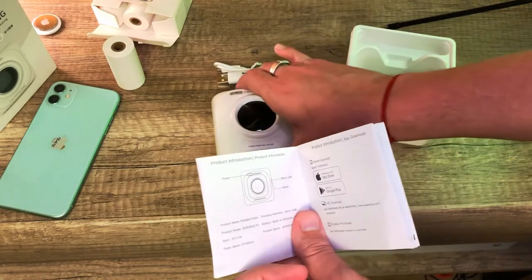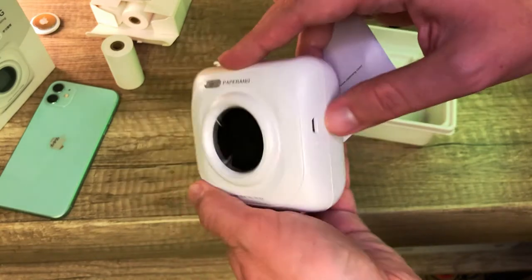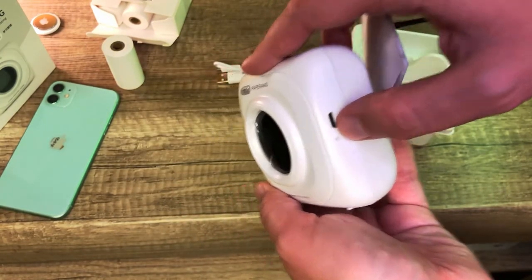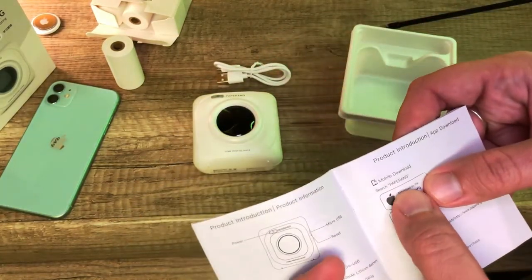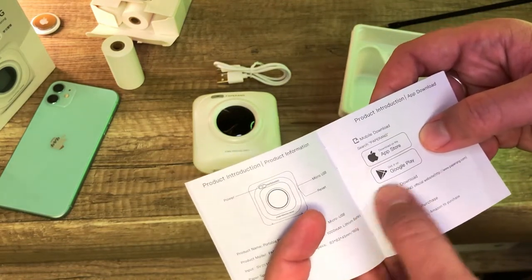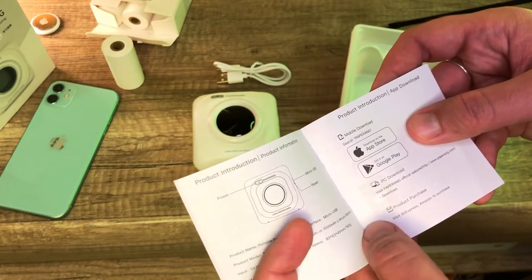The mobile app you should use with the device is called PaperRank. I also forgot to tell you there's a reset button below the charging port if you need to reset the connection. The PaperRank app is available on the App Store and on Google Play for Android devices, and you can also download and install it on your PC.